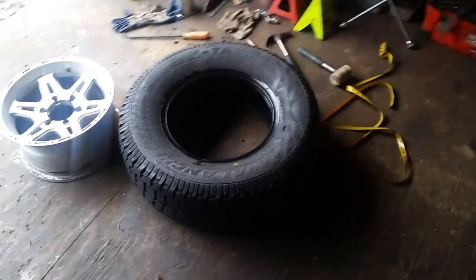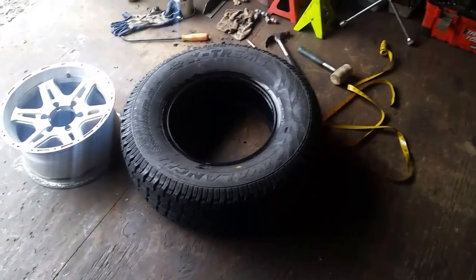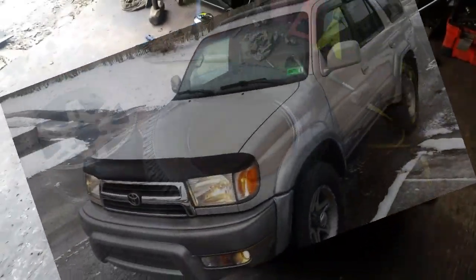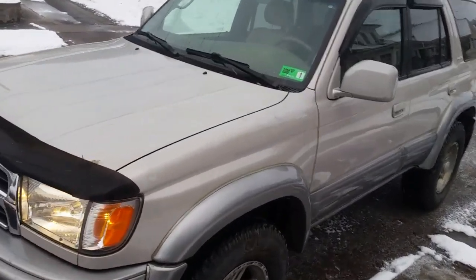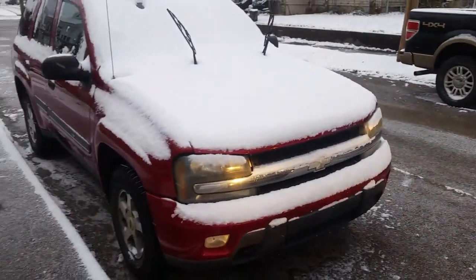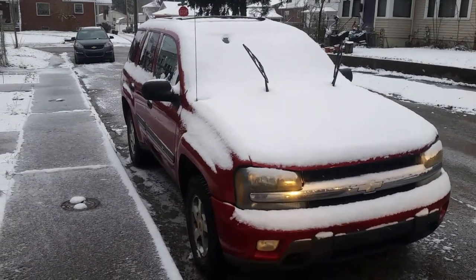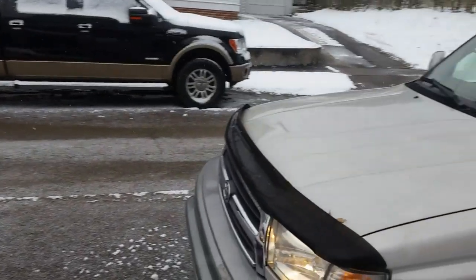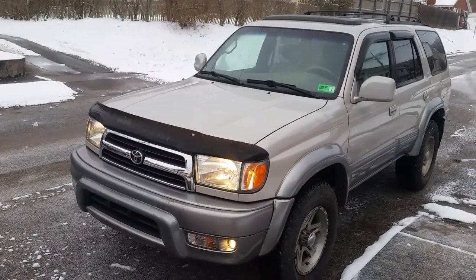That is the hardcore way. All right, so we're done here. Let's finish up and take this thing down the highway and see how it goes. My only dilemma is: do I keep my 4Runner, which I really like, or do I keep my Trailblazer? I can't keep both. Although I will say the Trailblazer does ride a little nicer — but these 4Runners, man, they run forever. So stay tuned for that decision.